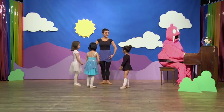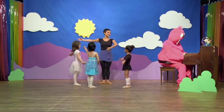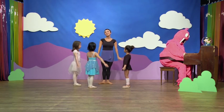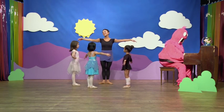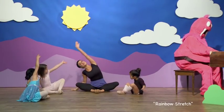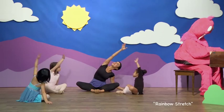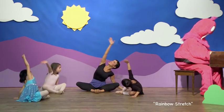Our petite feet are here today, come with us, let's dance and play. We'll sing and dance in every way, come with us and learn ballet. Let's do a rainbow stretch — what colors will we use? Red, orange, yellow, and...